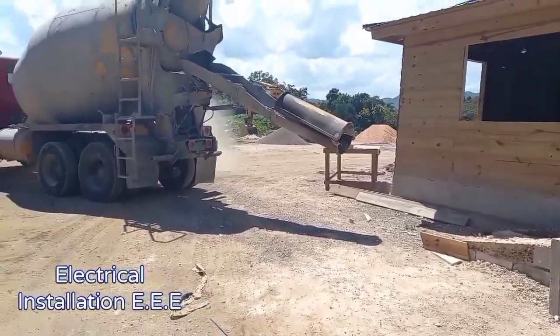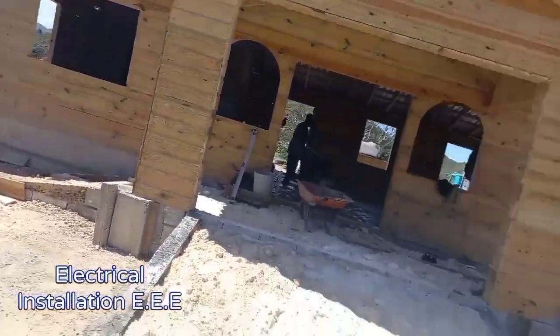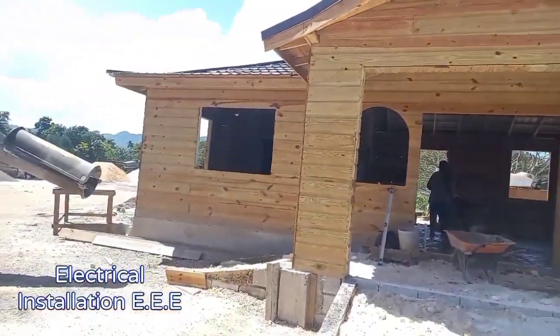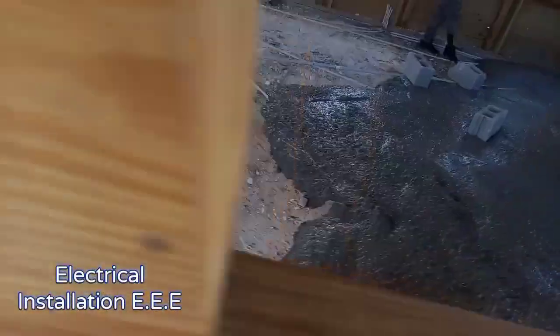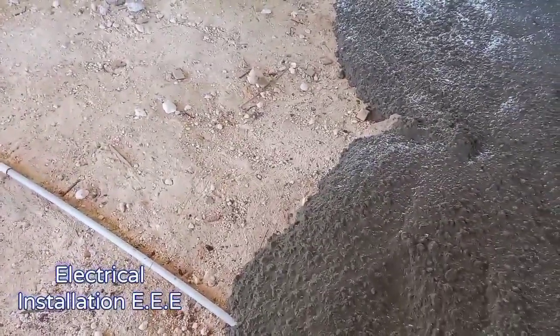Hey, what's up guys, welcome back to Electrical Installation. Today we're going to be present to ensure that our pipes have been covered safely, because there's gonna be a pre-mixed shop that's gonna be covering the pipes by pouring concrete. We want to be here to ensure that our pipes are safe, because with the pre-mixed it carries a lot of pressure, a lot of force, so we don't want our pipes to be shifting all over the place.